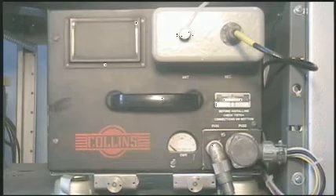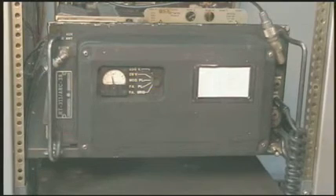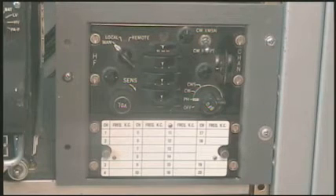The transceiver consists of three major components: the 180L3 or 351 automatic antenna tuner, the RT311 or ARC38 transceiver, and the C1398/ARC38 control head.